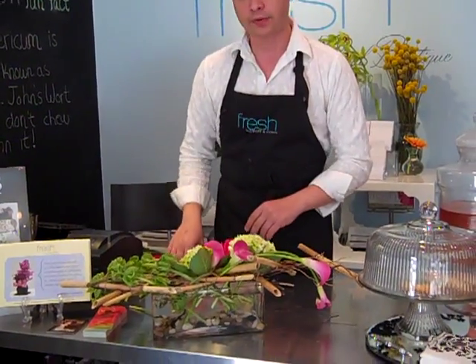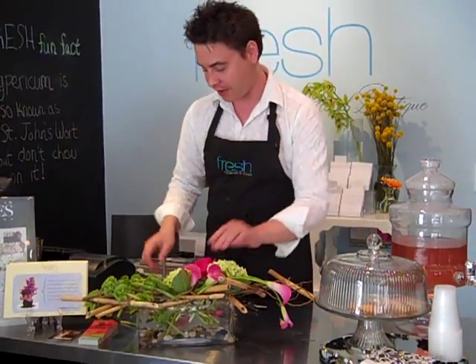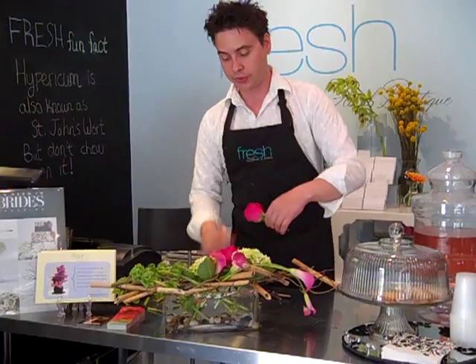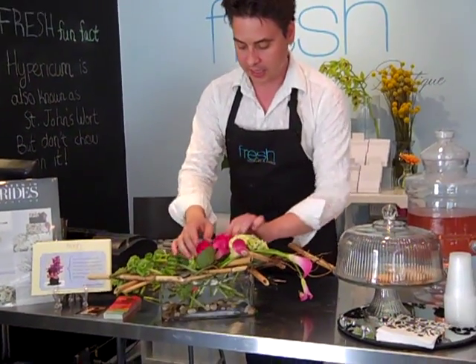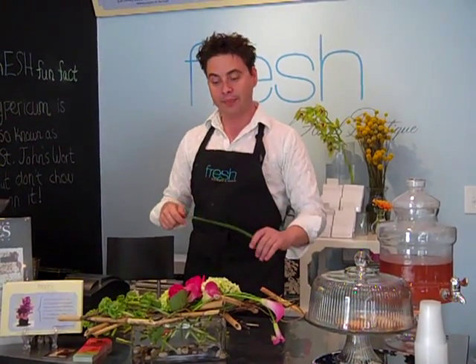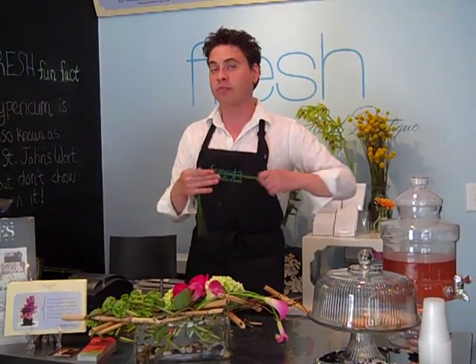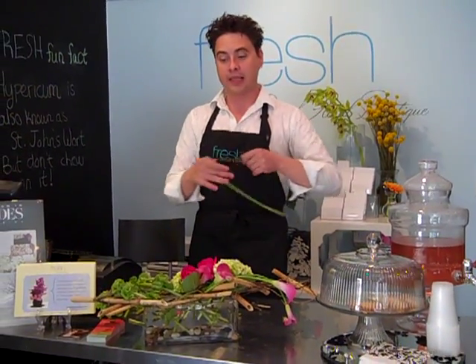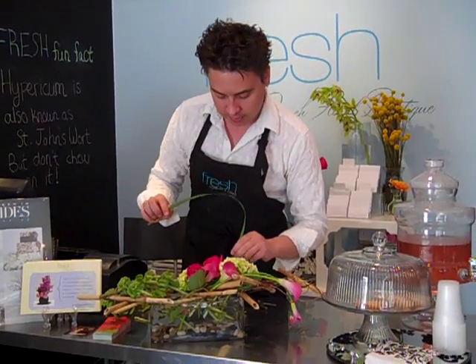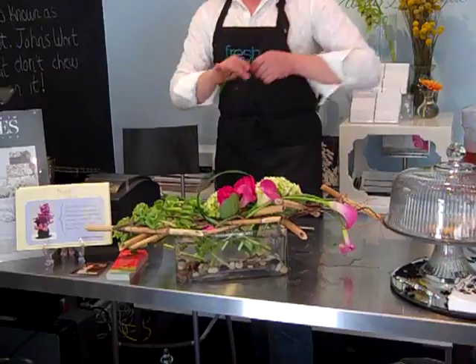I'm going to create focal emphasis utilizing these wonderful hot pink roses. This cultivar's name is Hot Princess — very festive. I'm going to just place these right in, in a kind of jagged line. And I'm going to create a little bit of depth to further enhance the design with some lily grass. In order to make this lily grass much more flexible, I'm going to break down some of the cellulose inside of the stem — this is just going to make it much more pliable. And I'm just going to place this right in like this.